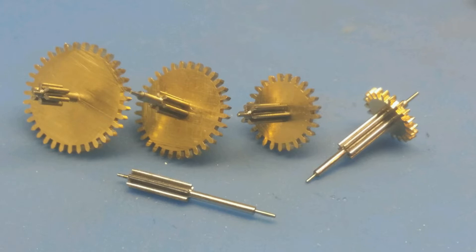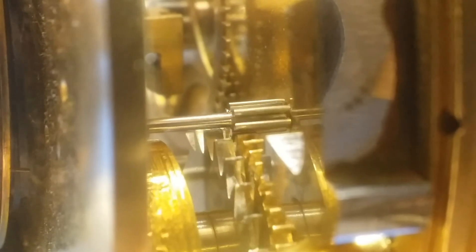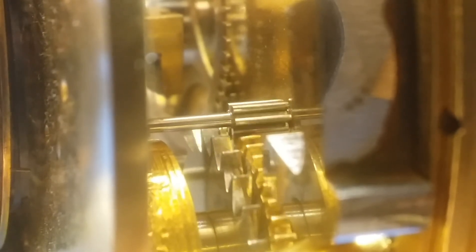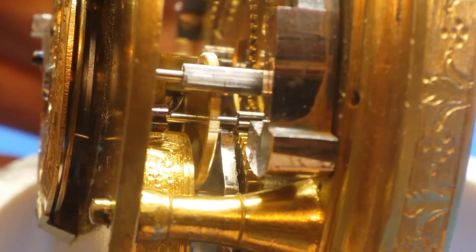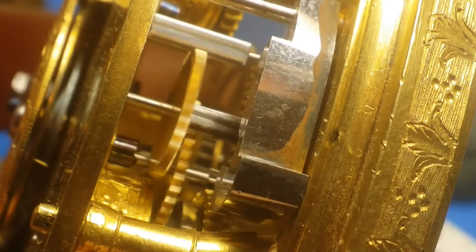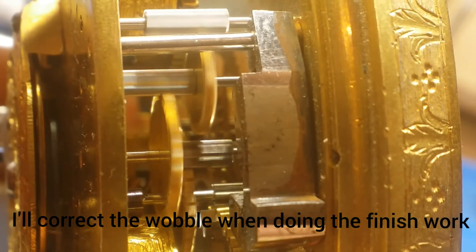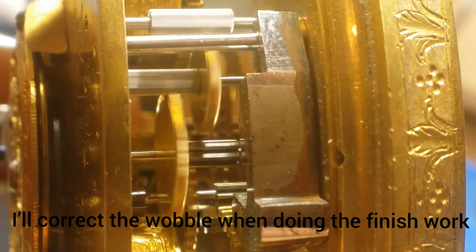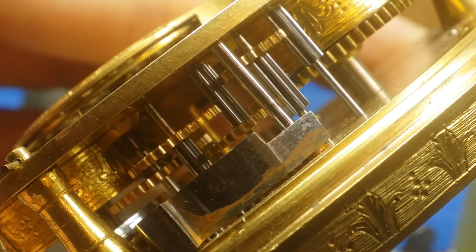I also made an eccentric bushing for the last pinion — I show the process of this in video number 13 of this series and I'll put a link in the description. Once everything was set and ready, I installed each gear in the mechanism one at a time so I could observe the meshing of the gears, and if there were any issues I could find and correct them immediately. There were a couple of issues I had to correct along the way, but in the end I was really satisfied with how it functioned.